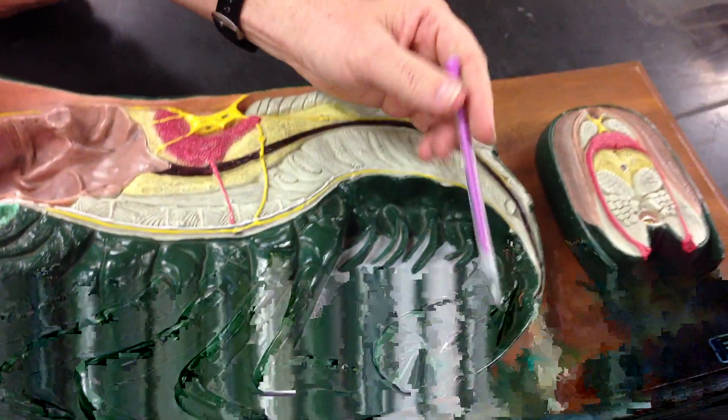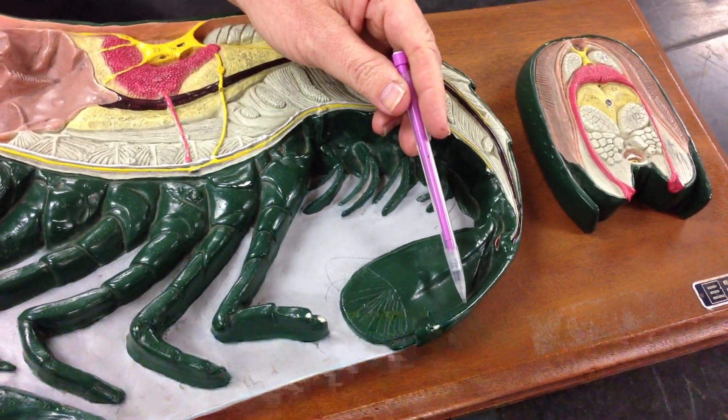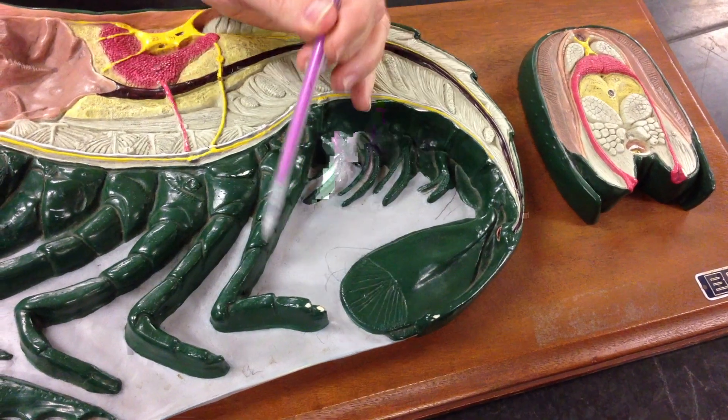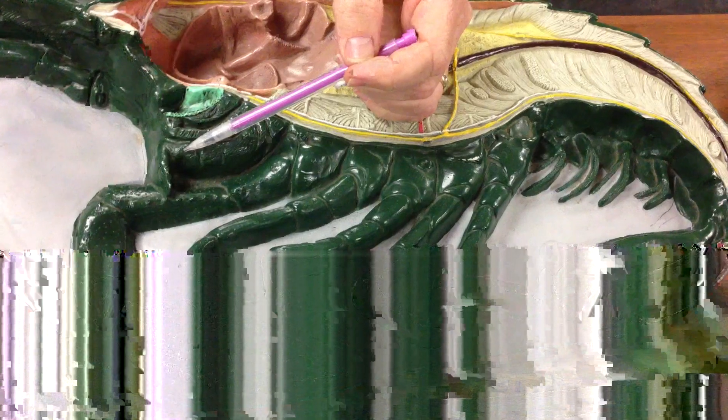We'll start with the end. That's the Telson — it's been cut in half. Here we have the Uropod, Pleopods, Periopods, Chela, and Cheloped.